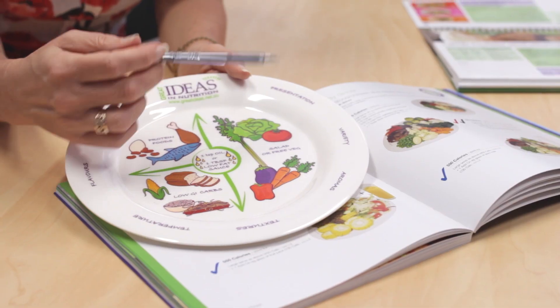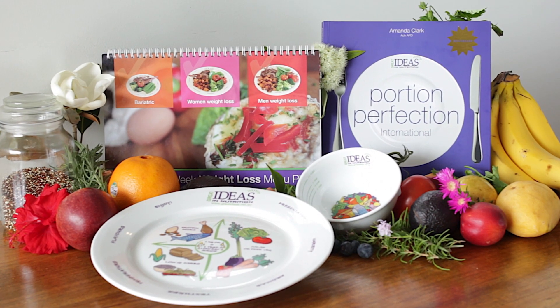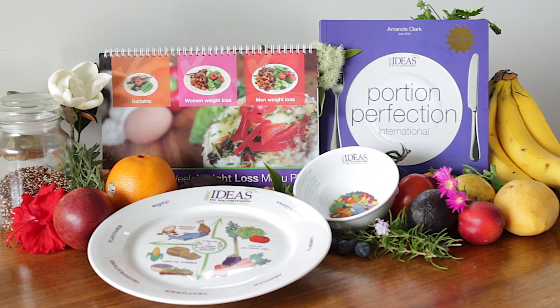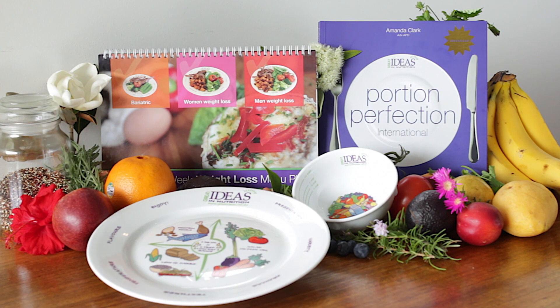Amanda shares with you her realistic and practical approach to food with her innovative visual weight control plan, 4-week weight loss menu plan, the Portion Perfection plates and bowls, and hypnotherapy audio.